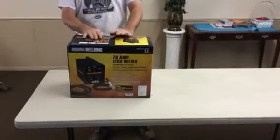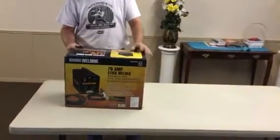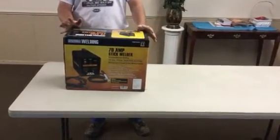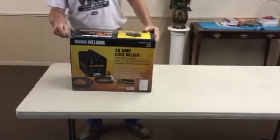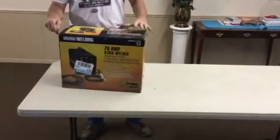This is a 70-amp stick welder. I believe you purchased it at Harper Frank, and to me, just looking at the box, it looks like it's a great hobby unit to have in your garage. It's very important to know that when you're doing things at home, generally you don't have the power that you would have at a shop.